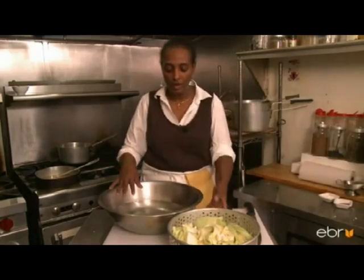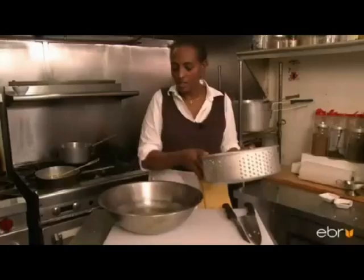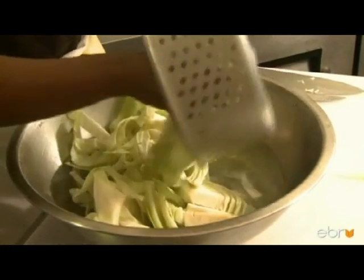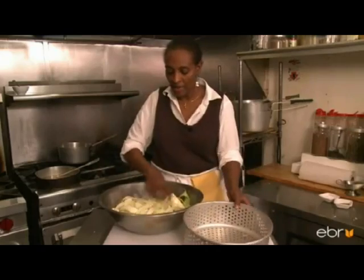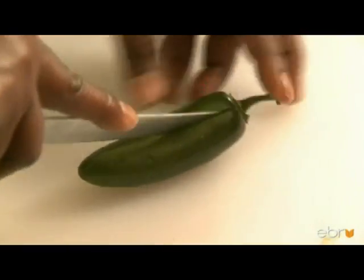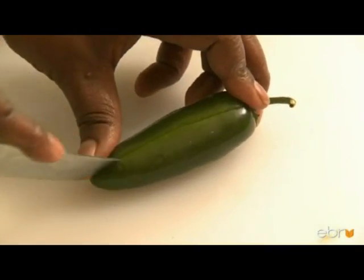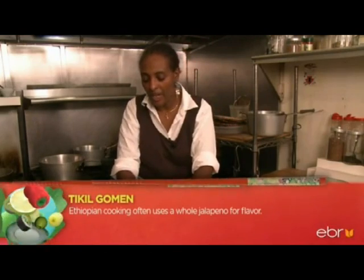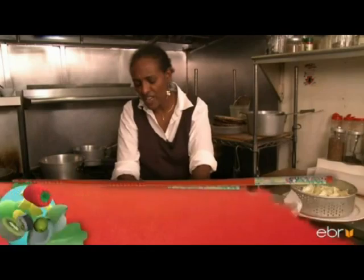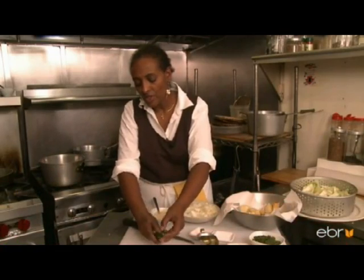Use a nice big bowl of water, or you can do it under running water from the faucet. Make sure you wash the cabbage. We'll cut one medium jalapeño, remove the seed — you can do it by hand, just be careful to wash your hands after.